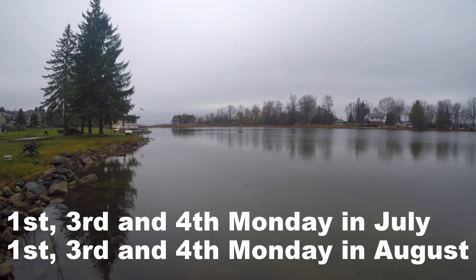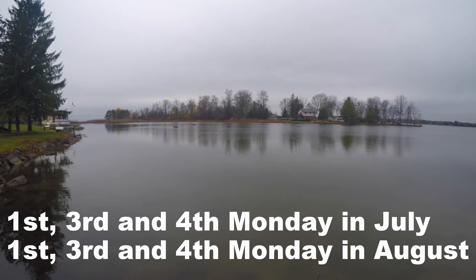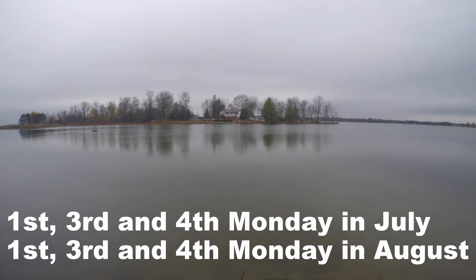As a general concept, sampling should be done on the 1st, 3rd, and 4th Monday in both July and August. Please note that this testing costs $60 per site for the season.